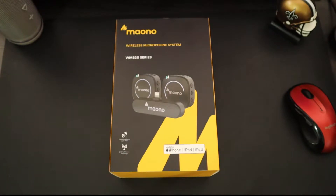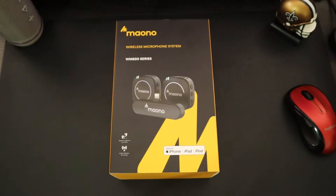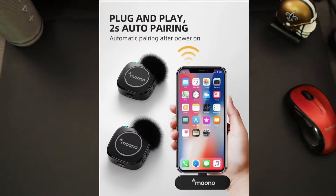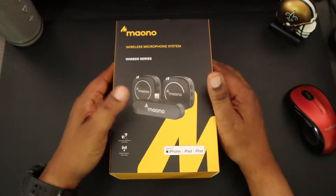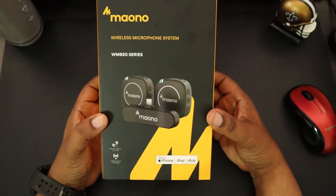This will be perfect for things like TikTok, interviewing, vlogging, and live streaming. Some other features and details: the signal-to-noise ratio is 82 decibels, this is plug-and-play, the weight of the transmitter is only 0.99 ounces, and the weight of the receiver is 0.4 ounces. This is an omnidirectional condenser microphone. You can use this up to 98 feet under normal conditions, or 213 feet in open space with no obstacles.